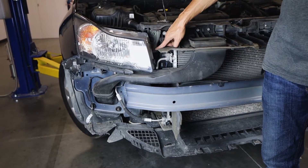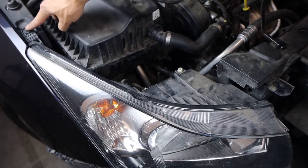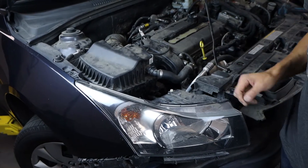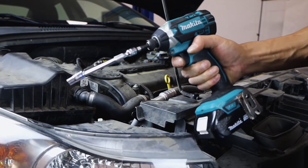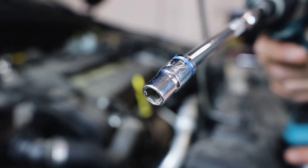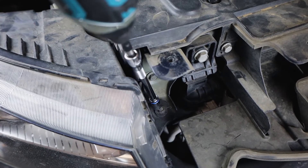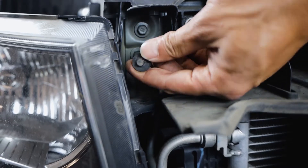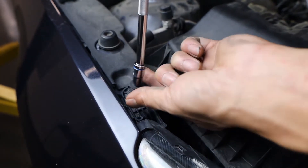We can now completely remove the bumper, which will give us access to the OEM headlights. Start with the two 7mm screws holding each light in place on the top. Go ahead and remove them with a power tool with the right attachment. You can't go straight down on the first one, so a wobble extension comes in real handy here.